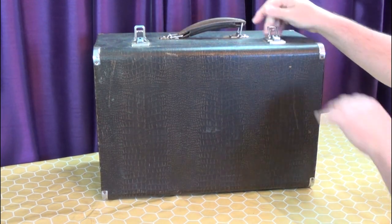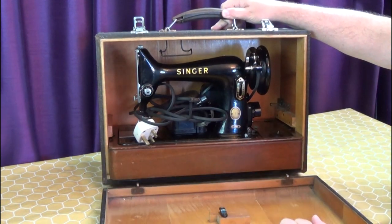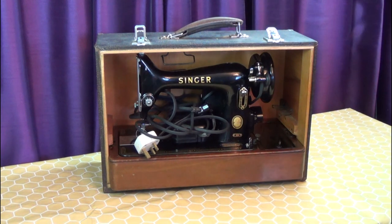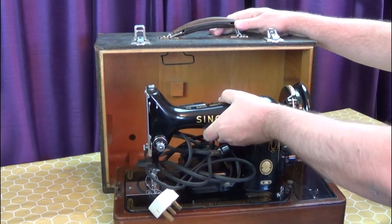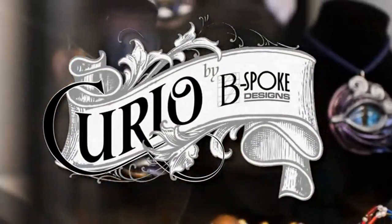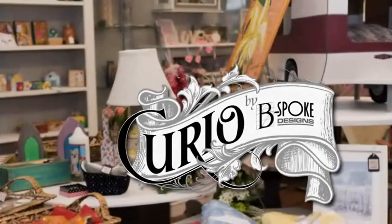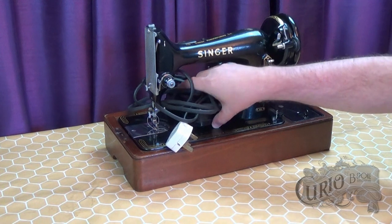This rather battered old faux alligator skin case houses one of Singer's best-selling portable machines, the 99. I've just picked this up from eBay, and I'm going to show you what I do with most machines that come into my possession. The Singer 99 is mechanically the same as its bigger sister, the 66, so you can follow these steps on the 66 too.